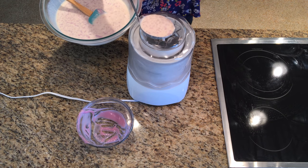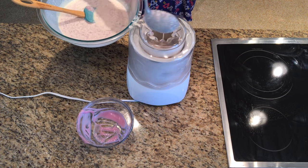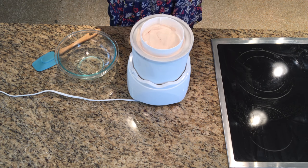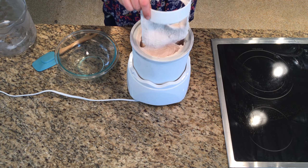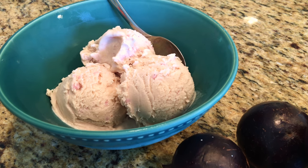Freeze in an ice cream maker according to its instructions until the desired consistency is reached. Serve immediately for a softer texture, or freeze for a more traditional ice cream. Enjoy!